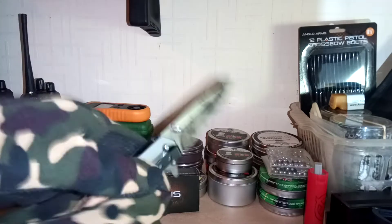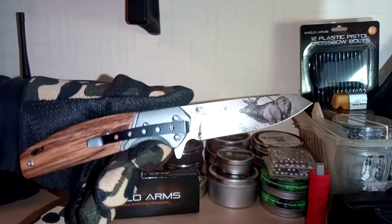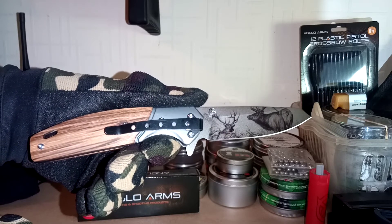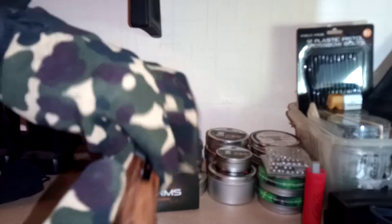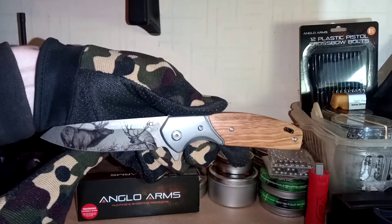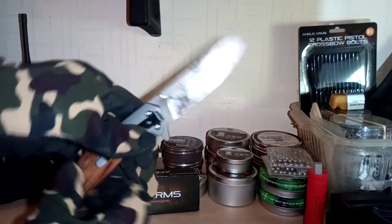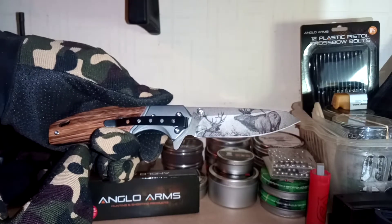It is very comfortable to hold in most positions. Nice grain on the zebra wood on this side, looks nice. Anglo Arms have done a nice job of this one, I'm really impressed. It does open with a nice positive click to it when you open it. It's good quality and I think this is well worth the eight pound price tag.